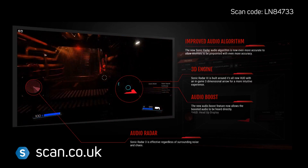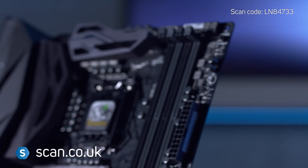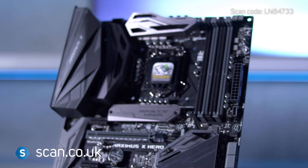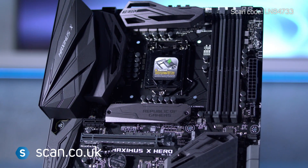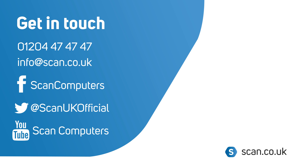The Z370 ROG Maximus 10 Hero is an enthusiast-grade motherboard for those who demand the best features and technologies, along with the most stable extreme overclocks. You can buy now at www.scan.co.uk